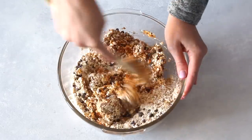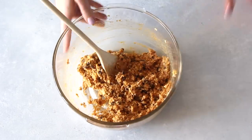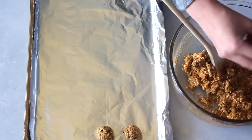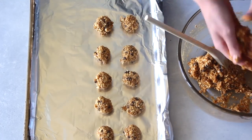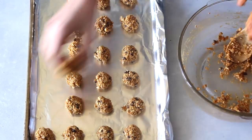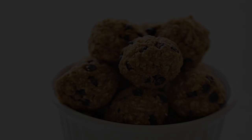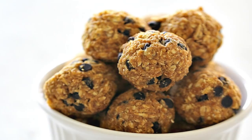The last one is optional, but I like to add a quarter cup of chocolate chips because, let's be honest, pumpkin pie spice and chocolate chips go hand in hand. Mix it all together, then take a baking sheet lined with foil and roll the dough into balls about one inch each — I usually get about 24 balls per batch. Stick them in the freezer for about an hour and your snack is ready to eat.